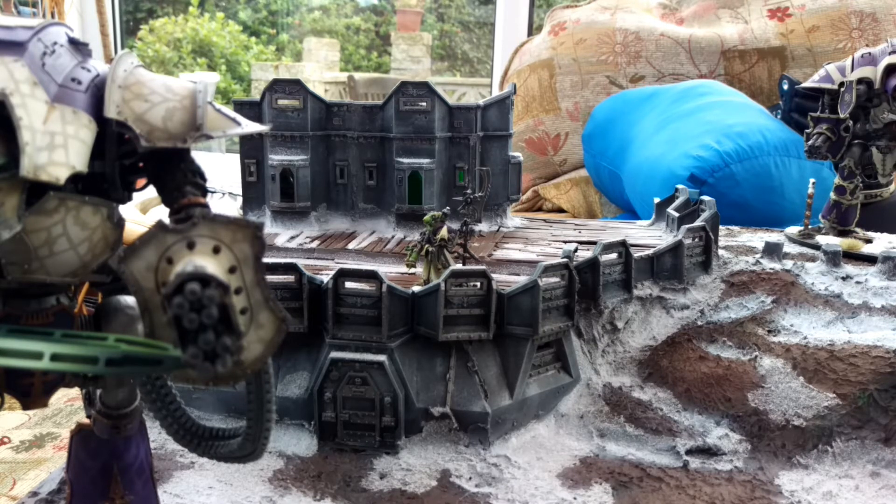So there's my update on my Armies on Parade board. Let me know how you guys are doing and how you're getting on. Thanks for watching — please comment, rate, and subscribe, and I'll catch you in the next video. Bye!